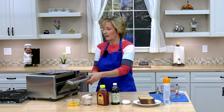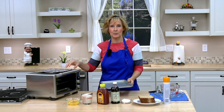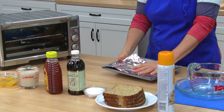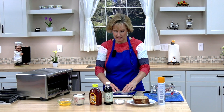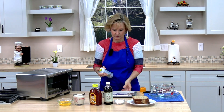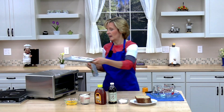The first thing you're going to do is spray a pan that fits in your toaster oven with cooking spray. If you like, you can line it with foil, which I'm going to do, because it makes for much easier cleanup. Set that aside.